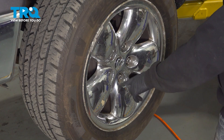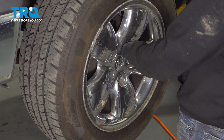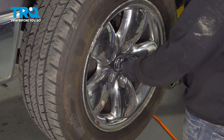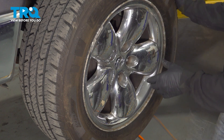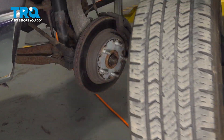Using a 7/8 socket, we're going to go ahead and loosen and remove our lug nuts. Now that we have the lug nuts removed, go ahead and loosen and remove the wheel and set that aside.